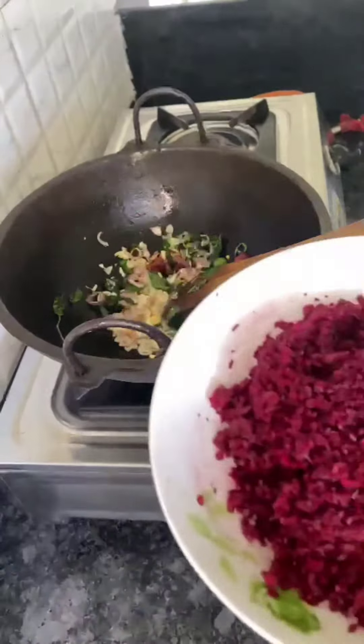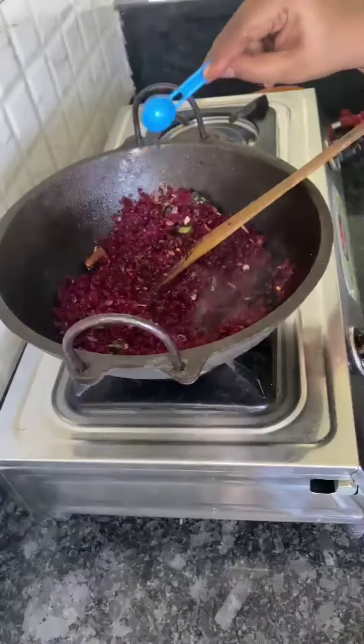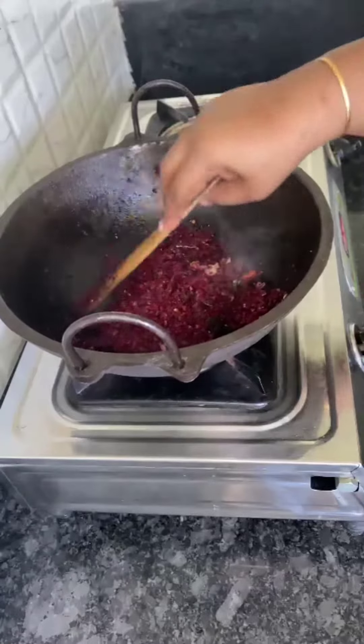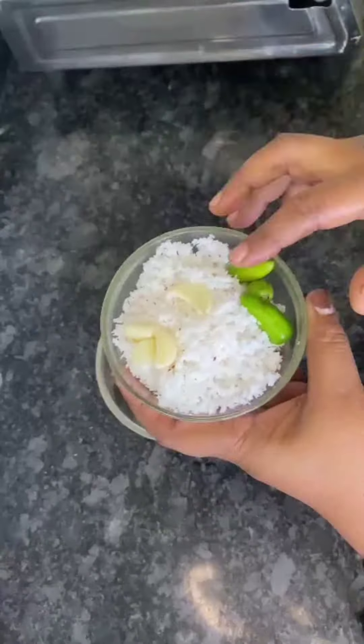I'm just going to mix it in and cut the meat root. That's it. As soon as it's cooked, I'm cut in half — about 10 minutes — so it's cut the meat root. Let's do it.